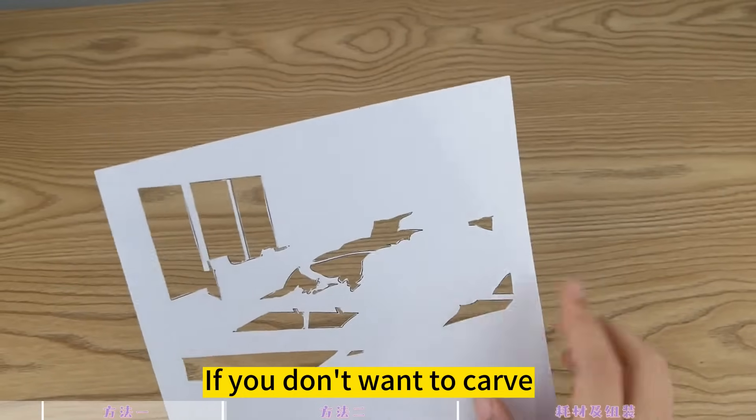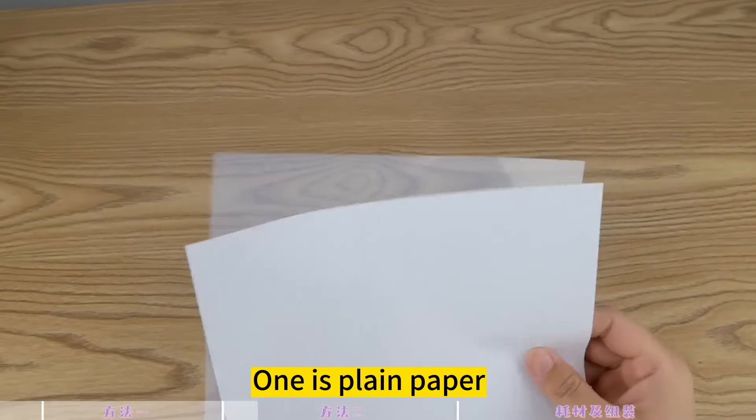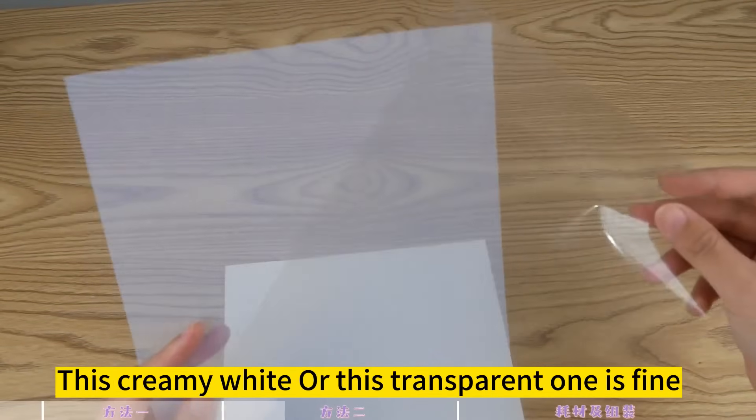If you don't want to carve, then you can look at the second method. Again you will need to prepare two sheets of paper: one is plain paper, and the other is this type of film paper.